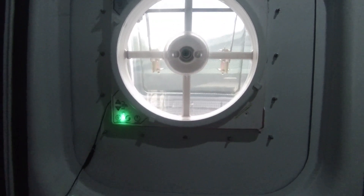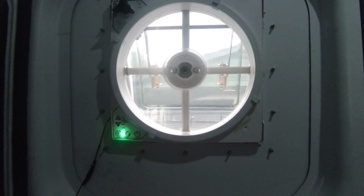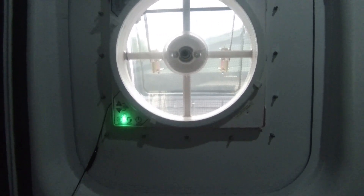Here's the fan finally working. I got it in March or April — it is now August and it is just now working.